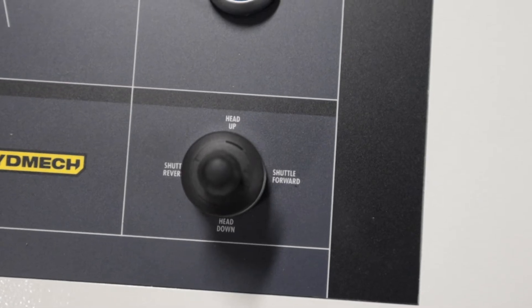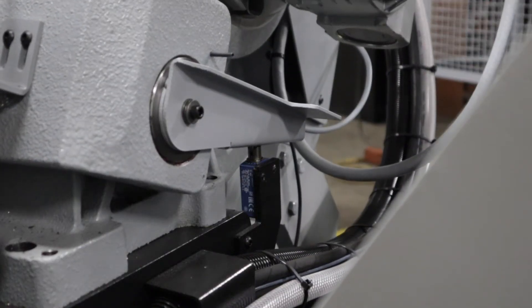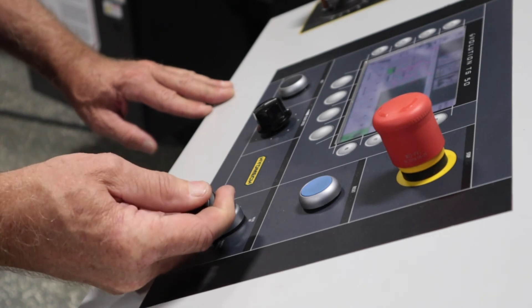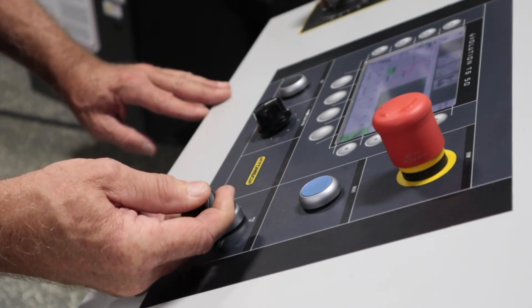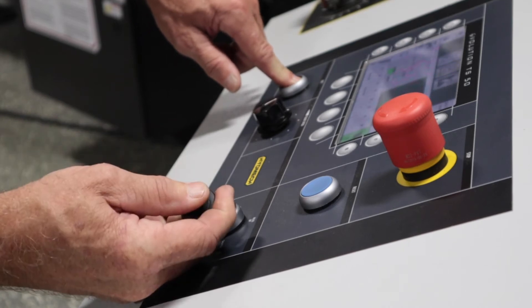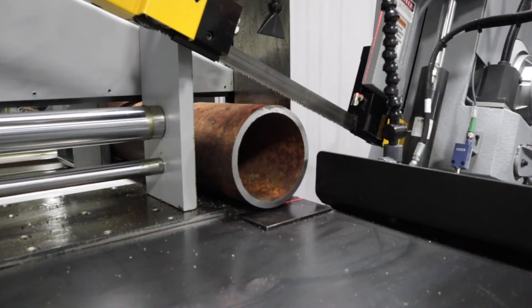To move the shuttle by joystick, the head must be at its upper limit switch. Then the shuttle will move in the selected direction. For fast shuttle positioning, press the fast button and then use the joystick. Move the material to the desired length.